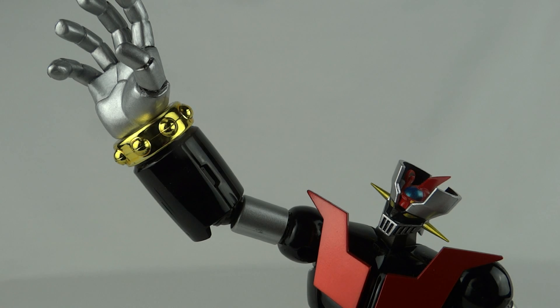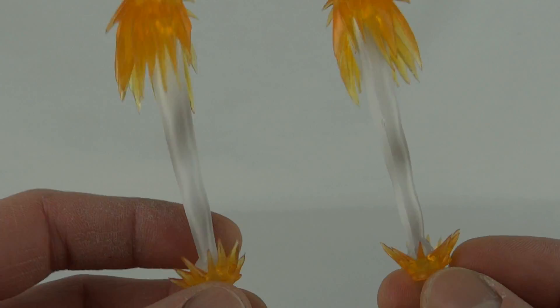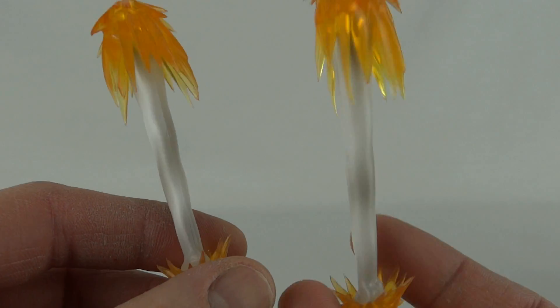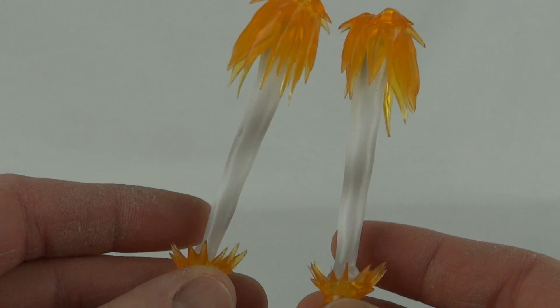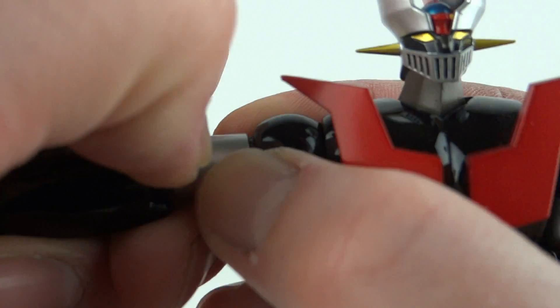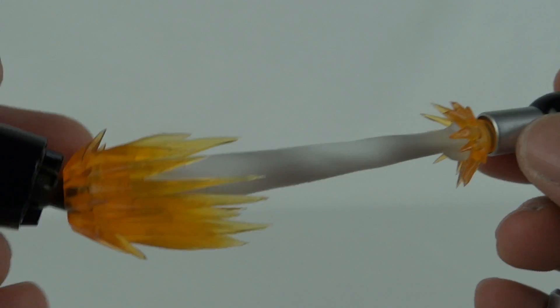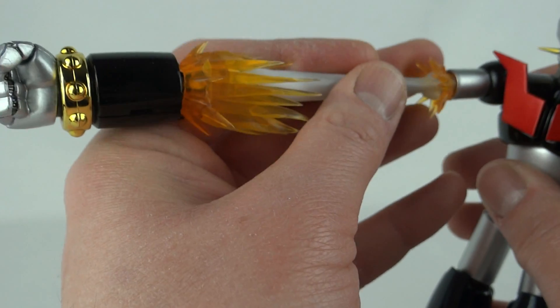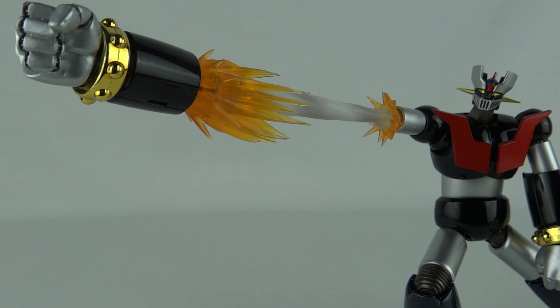The expansion pack first gives us the left hand version of the giant arm and fist, also in open hand option. More interestingly, we get pieces to simulate the rocket punch action — we actually get four of these, so you have enough to use with other figures too. To use them, pull out the arm to leave an open socket, plug the effect part in, then plug the giant fist on the other end. The rocket punch action can make him a little front-heavy, but his great articulation means you can always find a way to get him standing properly.